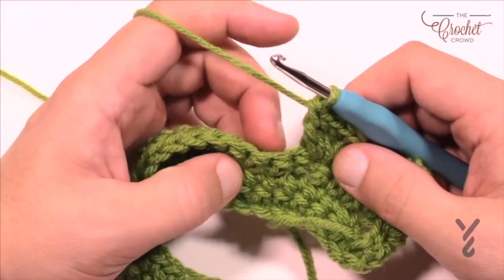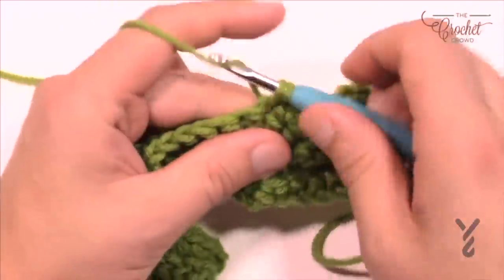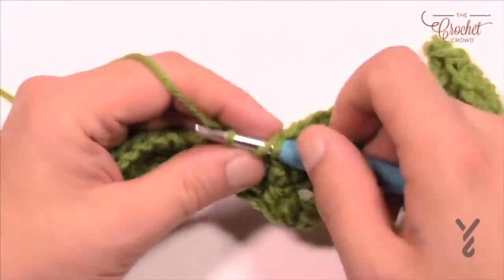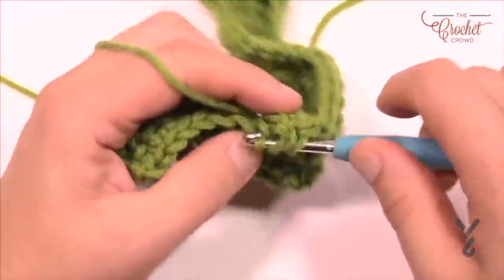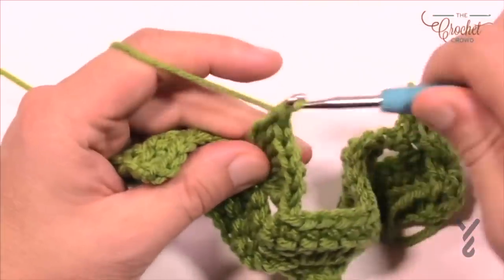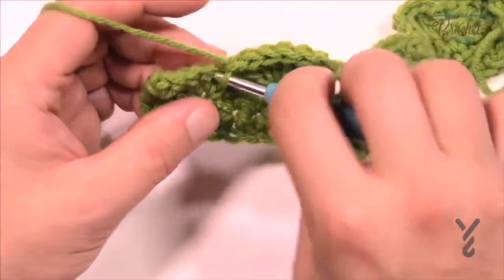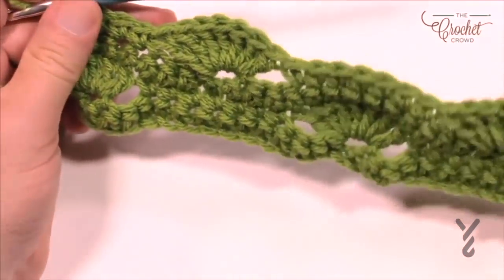Then skip the next three and start on the fourth with seven single crochets in a row: 1, 2, 3, 4, 5, 6, and 7. Then skip three again, go to the fourth, and put in seven doubles again. All of these shells appear in between the resting points of the shells in the rows below. Make sure you get seven in there — if your counts are ever wrong you could accidentally do a six. Skip the next three, and the final four stitches once you get all the way back across will be one single crochet each.